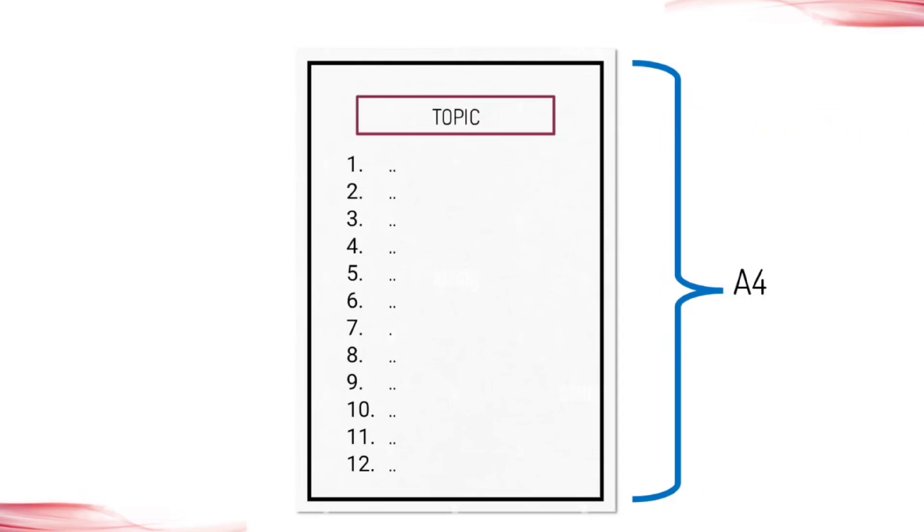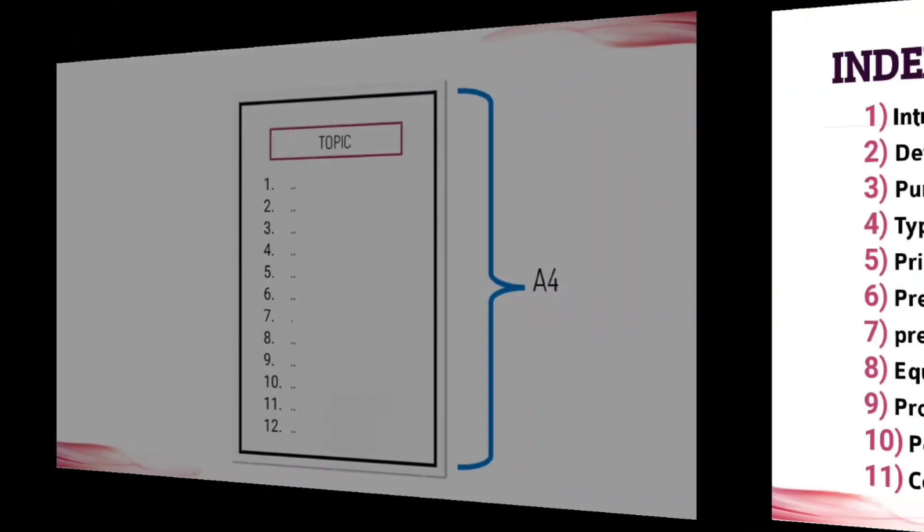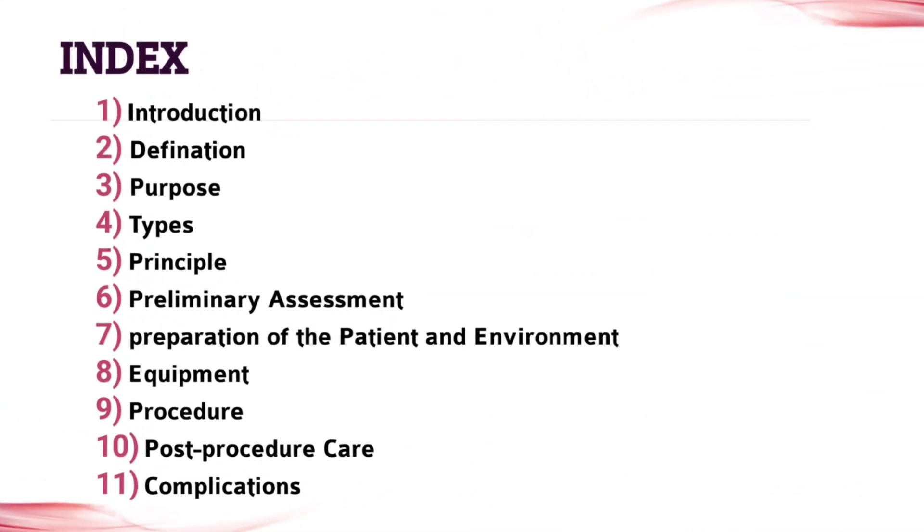Firstly, you need A4 size papers. Make sure that you put a boundary on your papers. Write the topic on the upper side of every page, and under the topic write all the points. The topics given in this index are all needed for your assignment, so start from the first topic to the last topic.